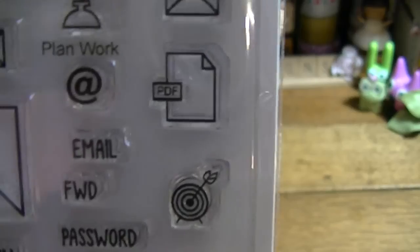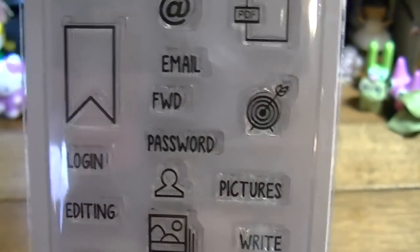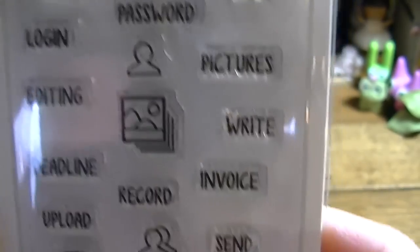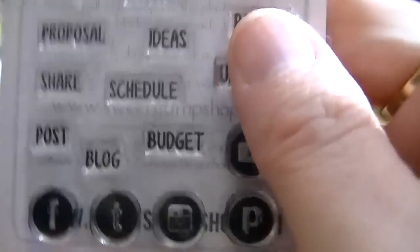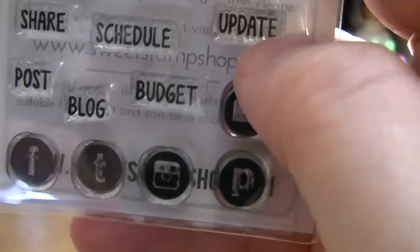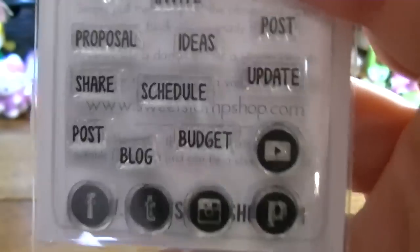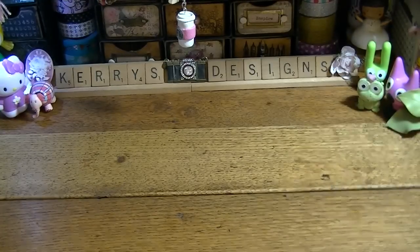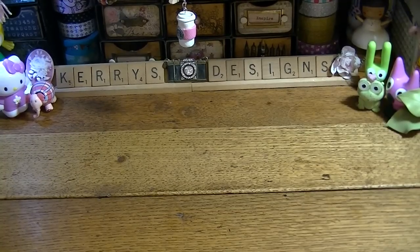And then this one is Plan Work. I love all the little icons on here — they are fabulous. What I really really got it for were these icons right here: so when I put up an Instagram post, or do Pinterest, or my YouTube channel, I'm going to put those on my planner so I know what days I need to do it and what days I have done it.